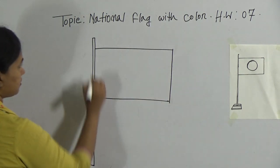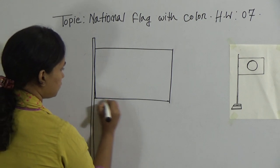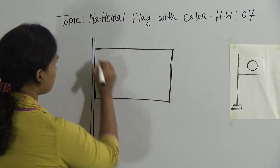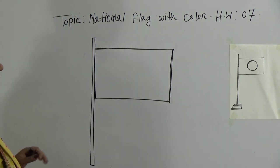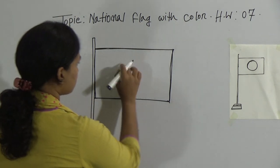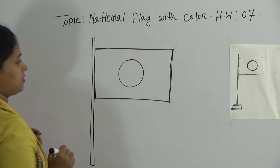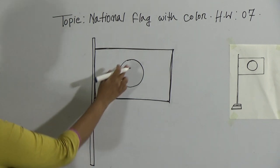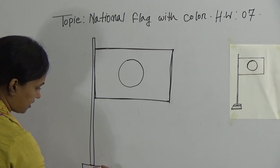Okay, look. This one is a rectangle — one, two, three, four. So this one is a rectangle. And on our flag, we have also a circle. It's completed. Okay, and in the middle portion of the box. After that, you will draw here a box again.